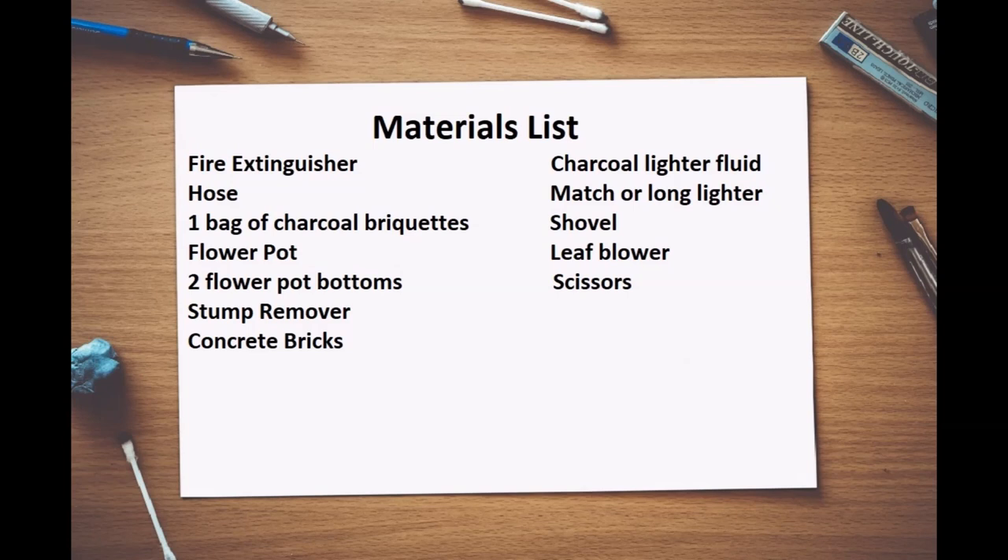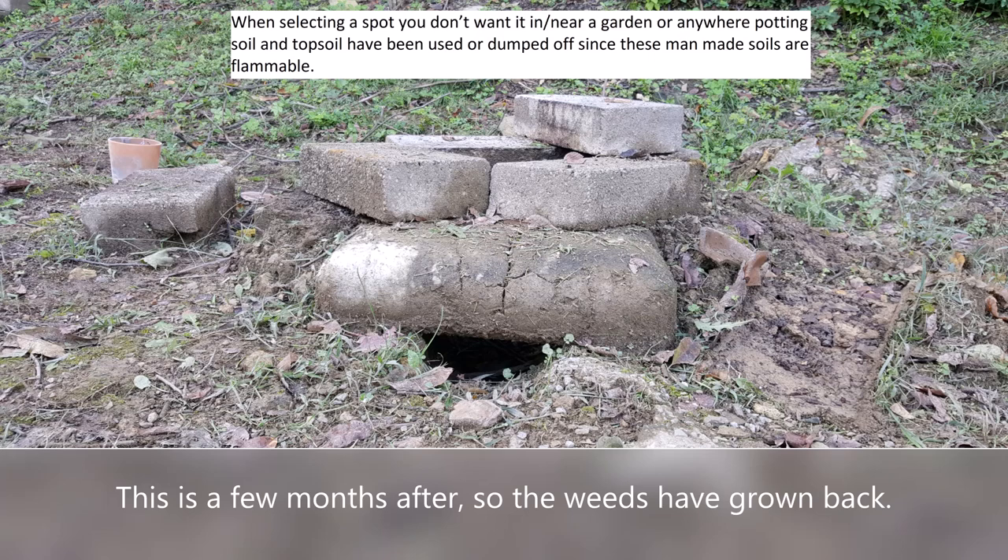You'll also need a match, a shovel, and a leaf blower, which can be very helpful for getting air into the fire. Some of the electric ones can be quite affordable. The only other item you might want is a pair of scissors for saving some feathers, but that's up to you.